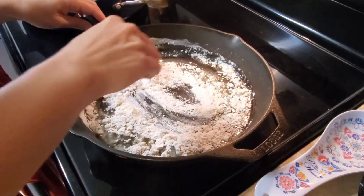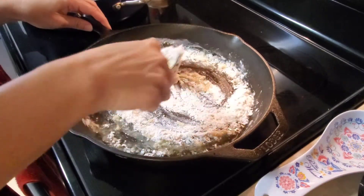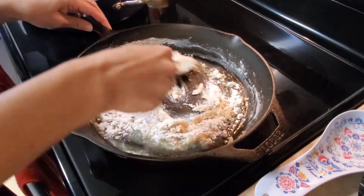We love breakfast for dinner. What about you all? Let me know in the comments below if you like to eat breakfast for dinner.